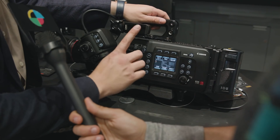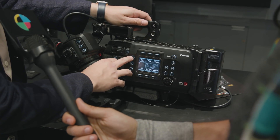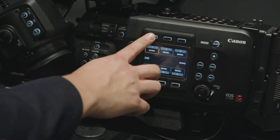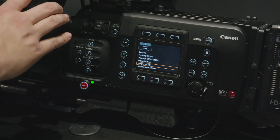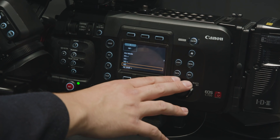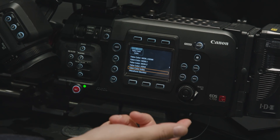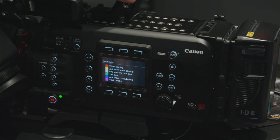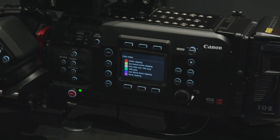We finally have false color in this camera. You can send the false color out of the SDI or the HDMI, and we also have an index. If I hit the user button, I get six different programmable buttons — I can program them to basically whatever I want, very specifically. For example, I can send peaking just to the EVF, and have a separate button that sends peaking out of another monitor. And in terms of false color, we have this built-in index — you can see false color out of all individual ports as its own button. While you're looking at the false color, you have right on the camera what it means, so you're not guessing.